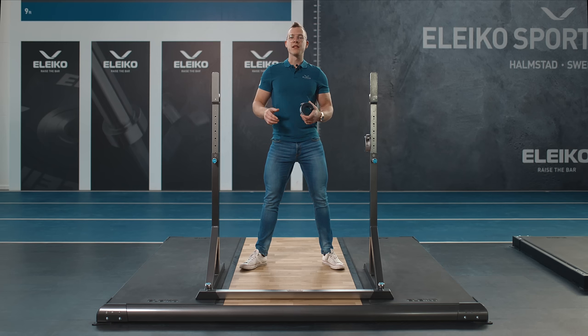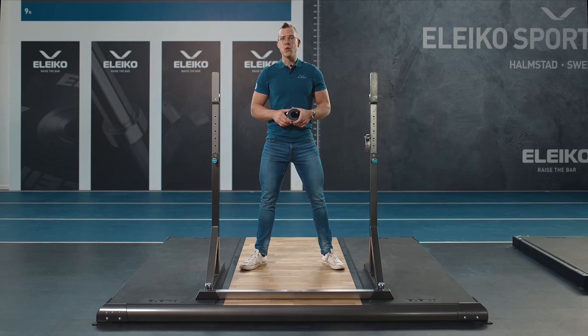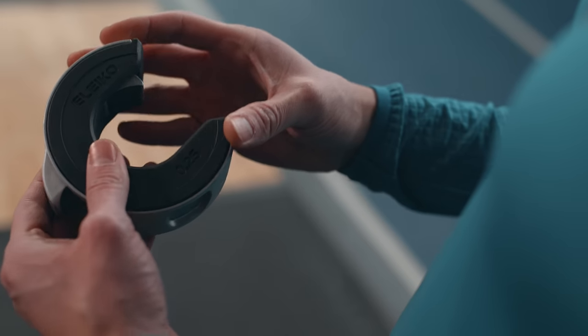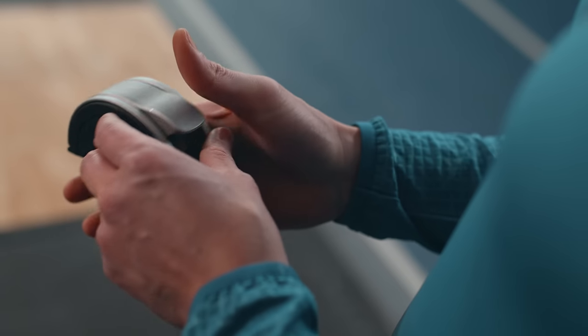Like all of our products, it's been thoroughly tested with drop tests and closing and opening lever tests. The aluminium is lightweight yet very durable. It's also fully recyclable with an easy separation from the other materials.